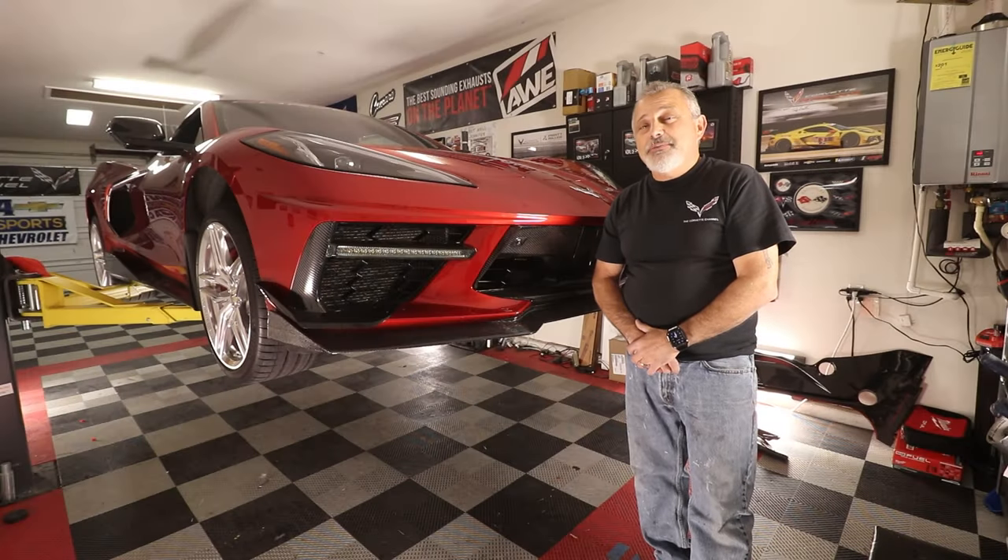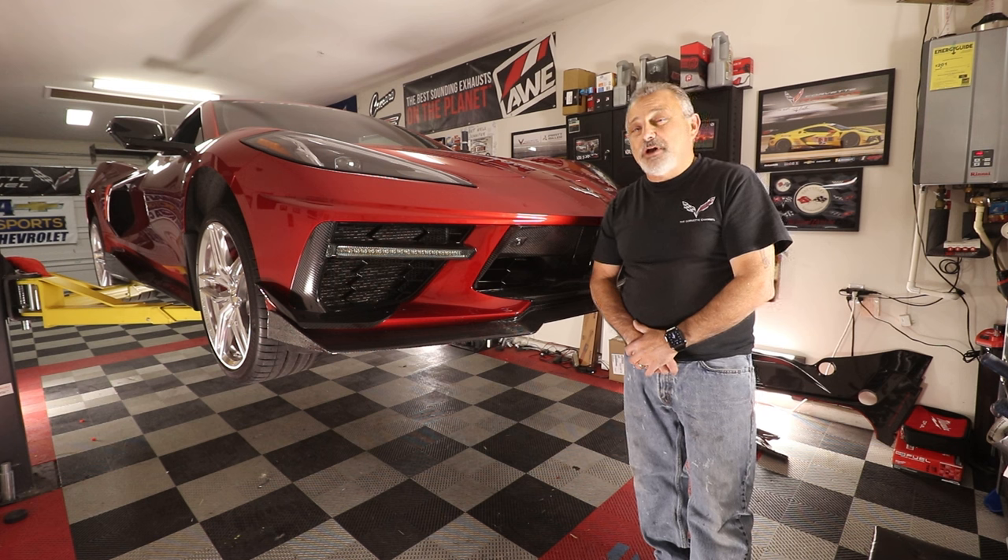Today we're going to be installing a one-piece carbon fiber 5VM front splitter from Xtreme Online Store on my C8 Corvette.